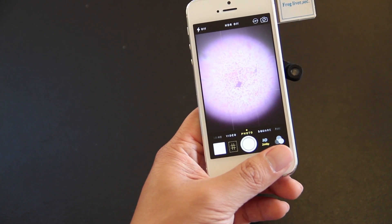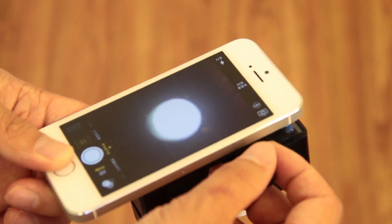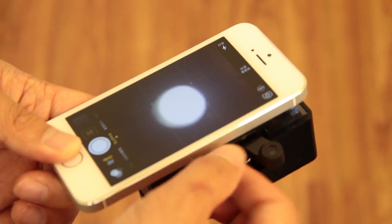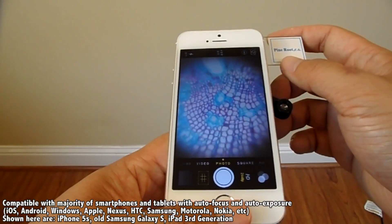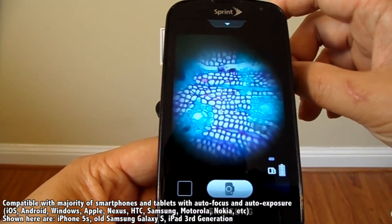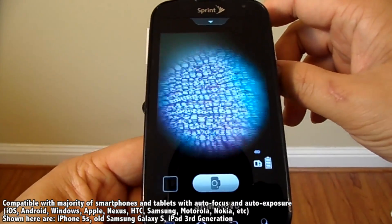And there you go — an up-close look at what's right in front of you. Switching the level of magnification is also quick and easy; it just clicks into place. In terms of compatibility, it works straight out of the box with pretty much any kind of smartphone or tablet with auto-focus and auto-exposure. Also, the adhesive backing is reusable — just wipe it down with a damp cloth if it gets dirty.